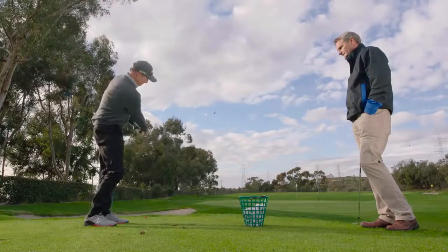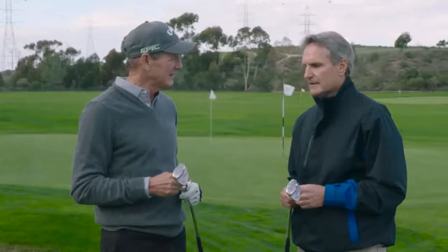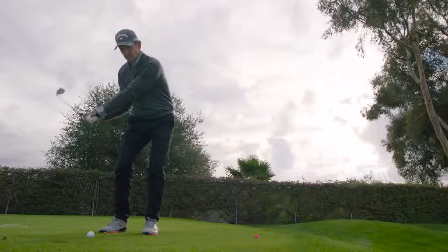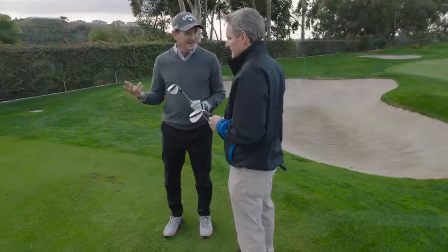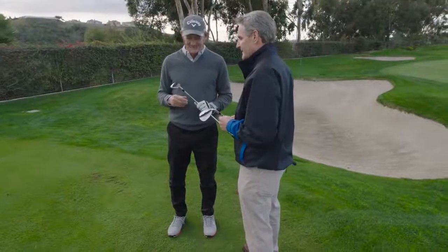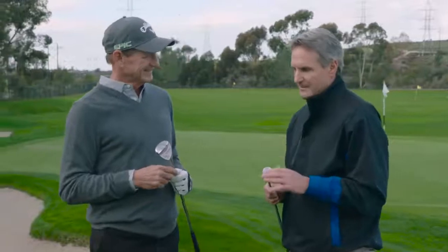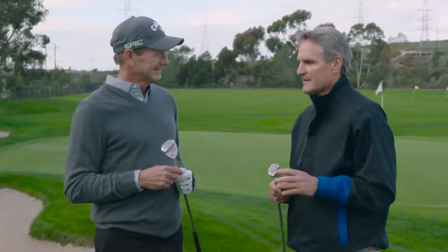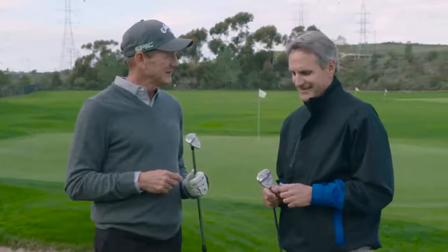We've got two lofts: 58 and 64 degrees. You can throw that thing straight up in the air if you want, or take the 58 for a little lower flight. It's an incredible club. 'Sure Out' is a great name — iconic name in golf, it tells the story right there. You're surely going to get out. This club does justice to the name. For sure you're going to get out — no two chips. I'm excited about it, you did a great job.